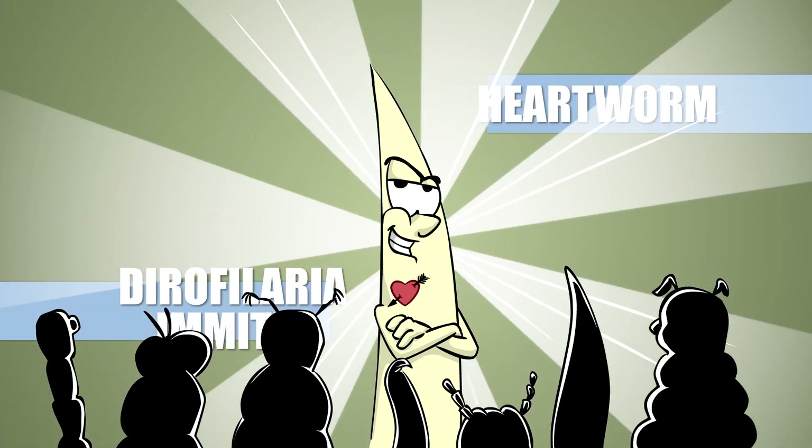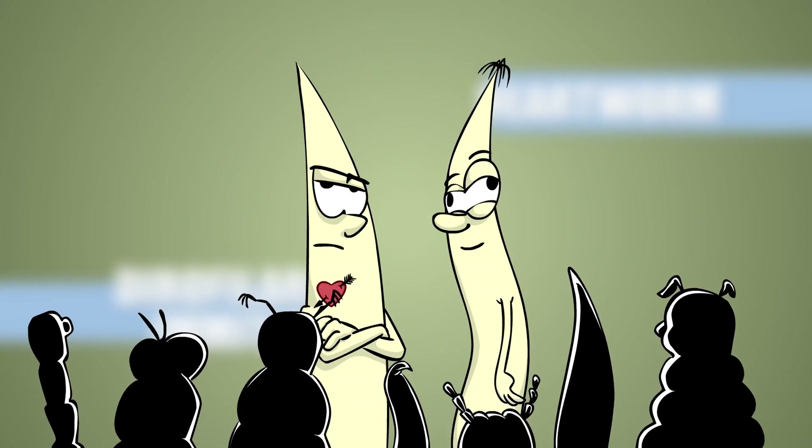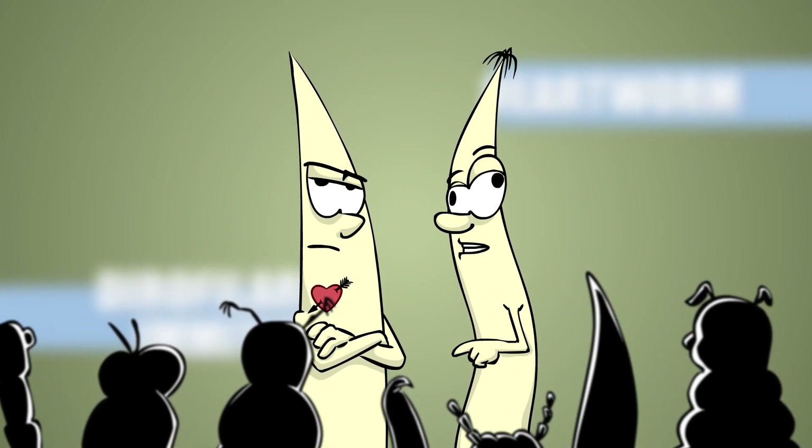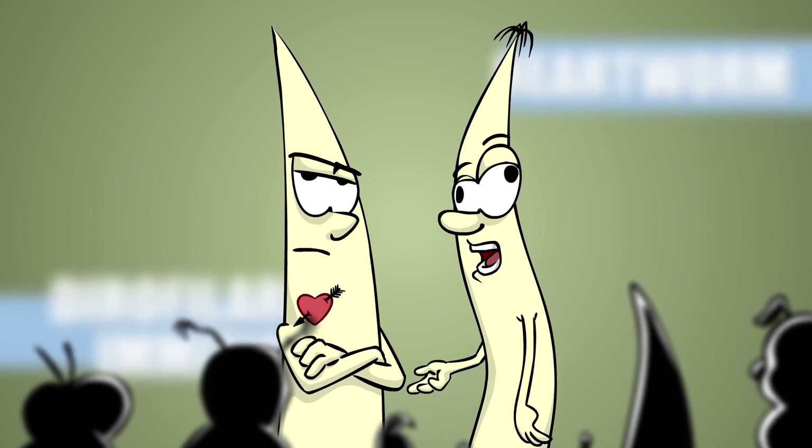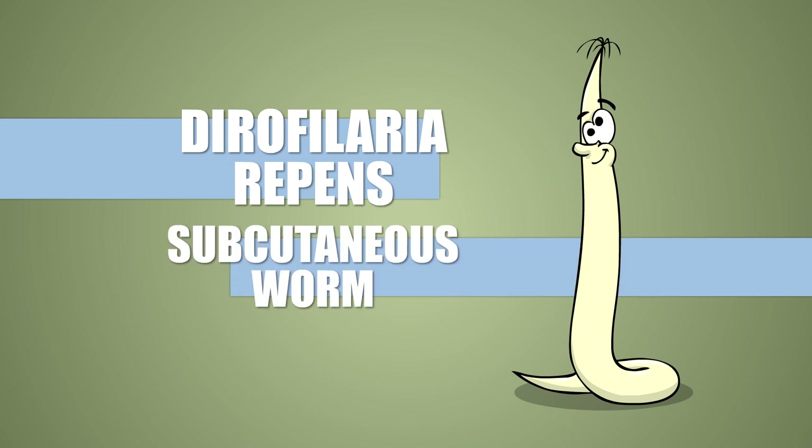But every family has its black sheep. This is Dirofilaria repens, the subcutaneous worm.